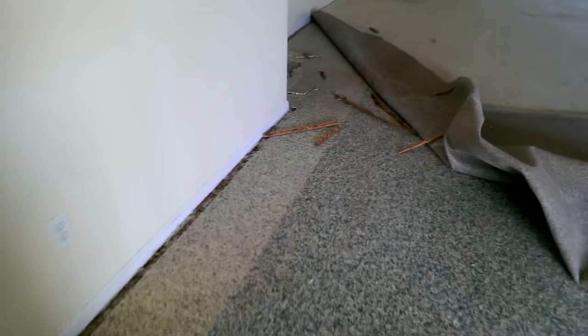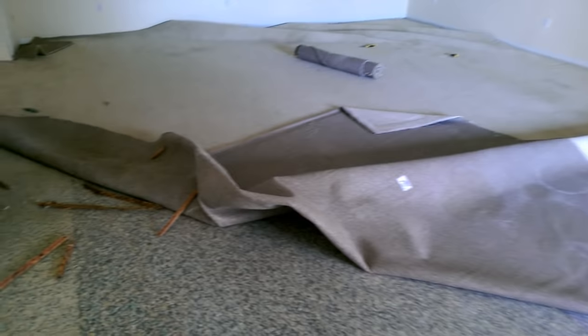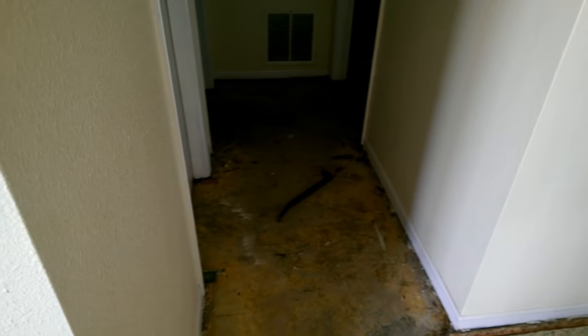Most likely we'll have to patch a bunch of holes all the way around the perimeter. Possibly some cracks — I'm not sure what's underneath here once we actually get everything off and grind up the glue. We'll see what we got. This little hallway here and this room.